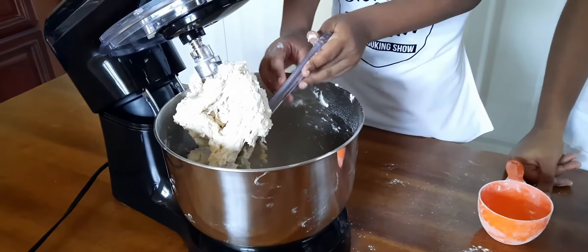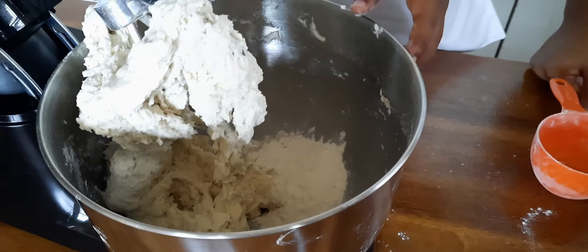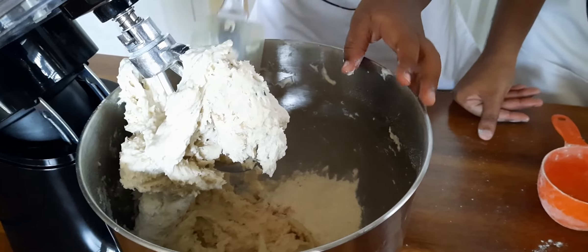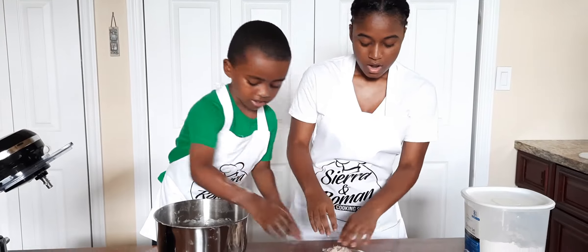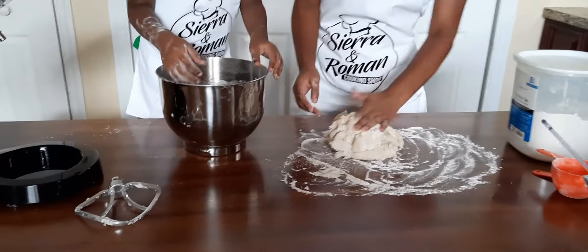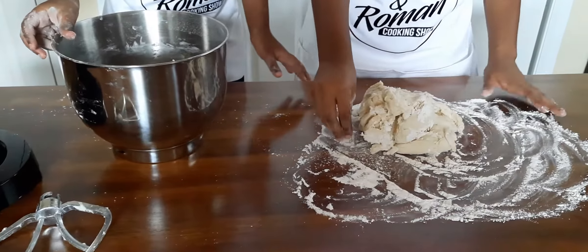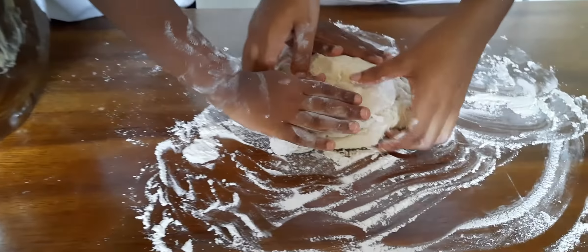You can get a spoon or a spatula to get the dough off your bowl by scraping it on the sides. You can add some more flour to the dough to get it less sticky. We added a quarter cup of flour to get our dough not sticky, then we mix it in the stand mixer for about 30 seconds to one minute. Now we've got a lightly floured surface and we're going to knead our dough.